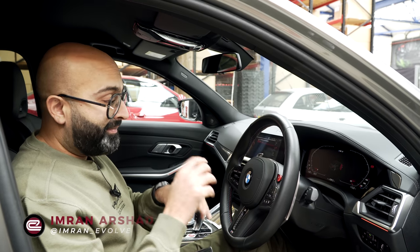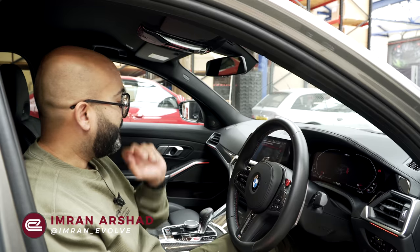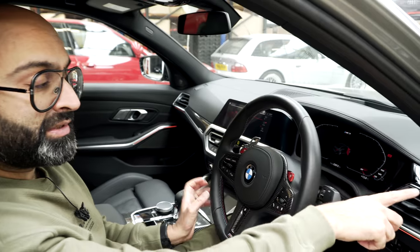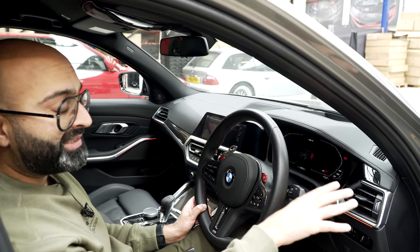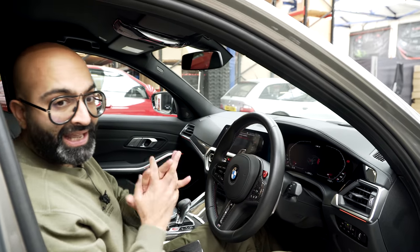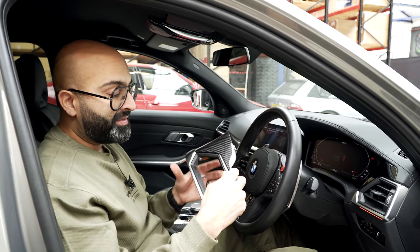The devil is in the detail, as they say, but there's a small detail about this car that has been bugging me for a while. If you look over here, there's lovely carbon fiber trim in the center console and on the steering wheel, but when you look to the right, for some reason it's black gloss. I'm not sure why — whether it's cost cutting — because I can't really see any black gloss anywhere else in the car. But now there is a solution.